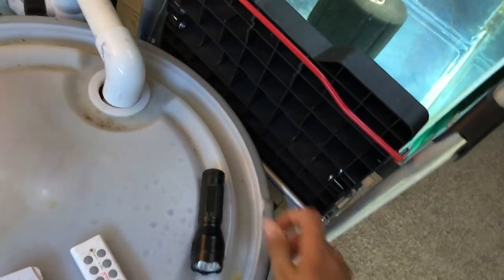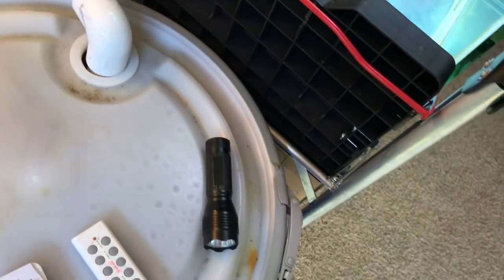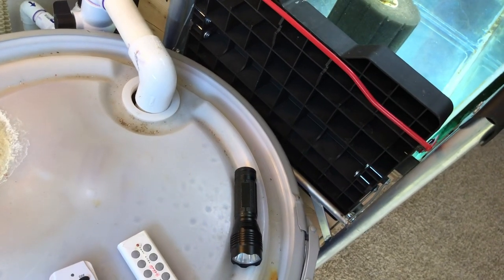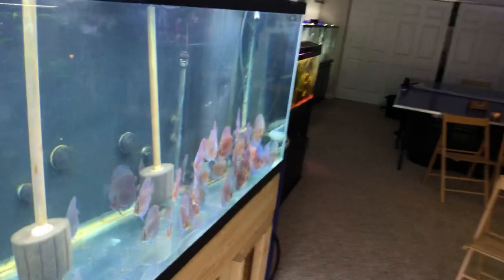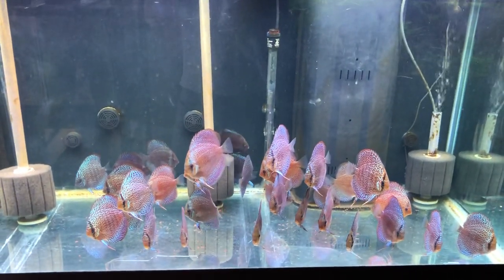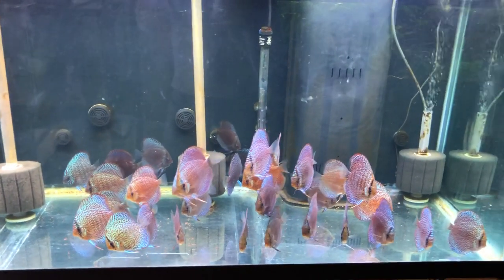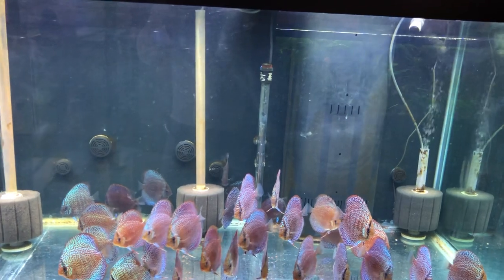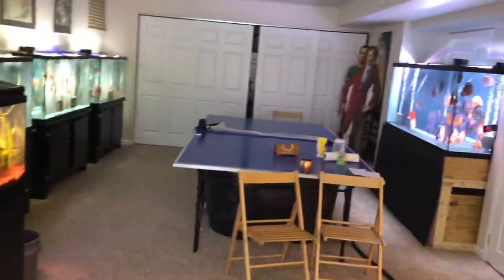Flashlights are super important to me — I keep two or three spread around the room. From looking at fish poop in the water, to checking if a fish is moving funky in the dark without turning on tank lights, to looking at your fish's slime coat to analyze whether it has a bacterial infection or cross-contamination — there are so many uses. I recommend everyone have a good high-power flashlight or two on hand.